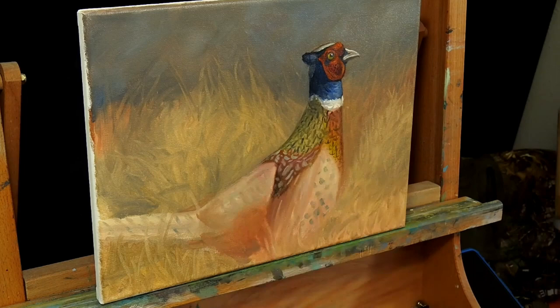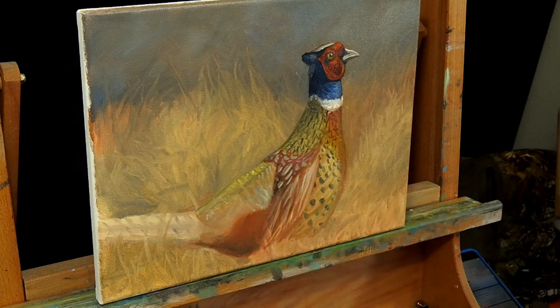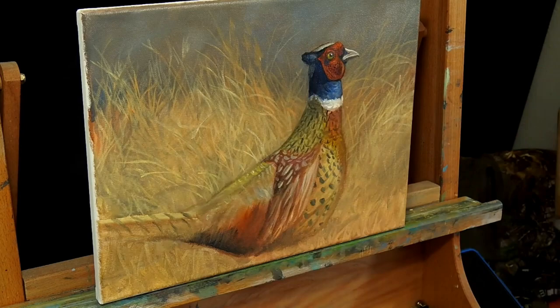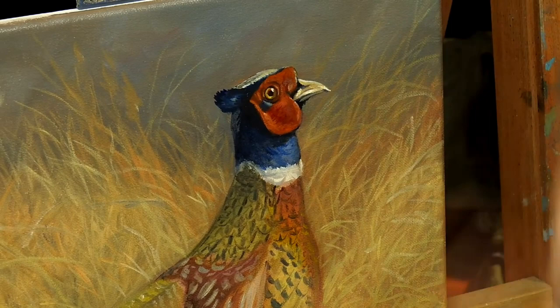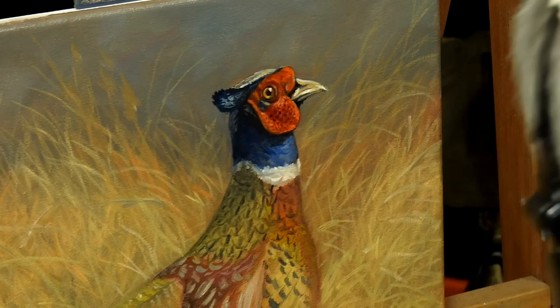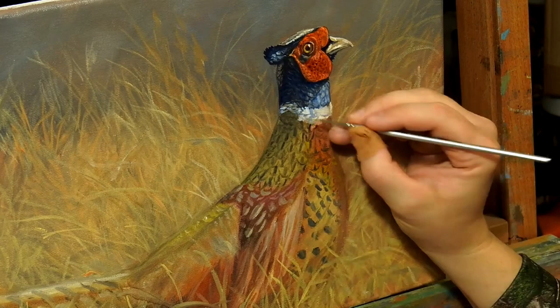Now this is the second layer — I let the other one dry and I'm coming in starting to work some details with a brush that's a little bit smaller than the last one. Right now I'm just putting in the details on the pheasant, getting the darker colors on. A flat brush works best in this layer, and a lot of times I'll take the edge of that flat brush to use for the grass or some of the details in the front of the pheasant. At this point I'm going a little more detailed — I get excited and tackle the eye and the main features on the animal first, because that's what gets me excited about the painting.